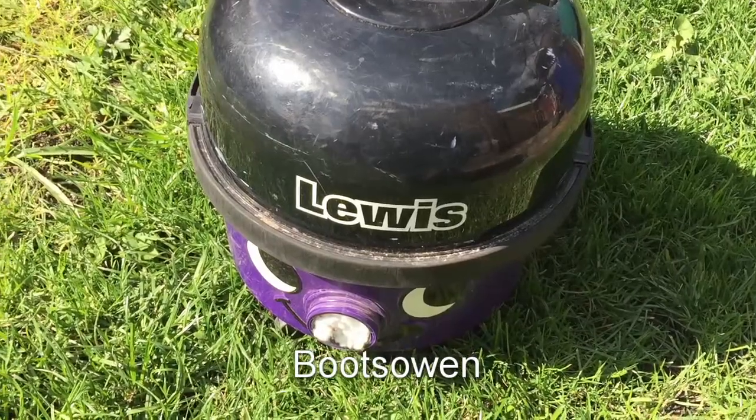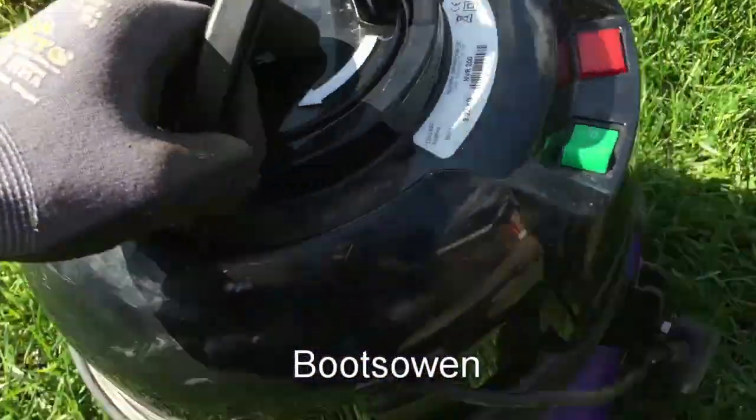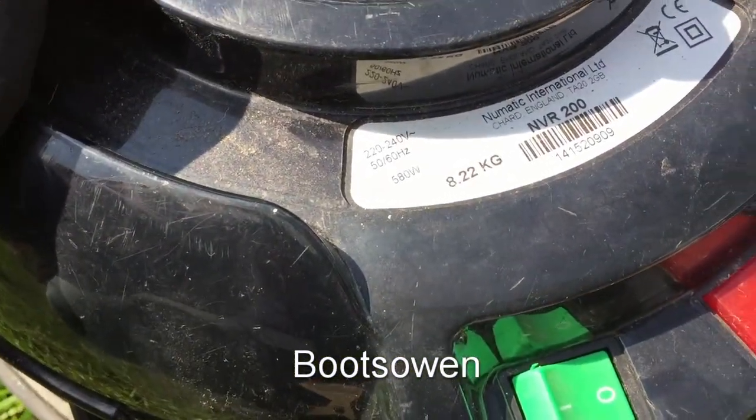Hey there, it's BootZone here. This is a Lewis vacuum cleaner made by Pneumatic. Let's have a look — it's an NVR 200.